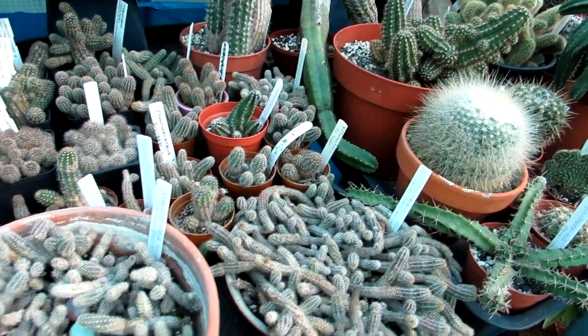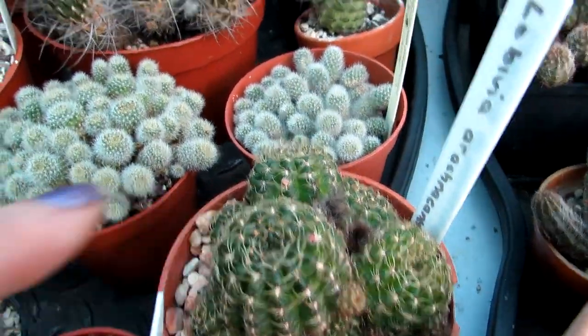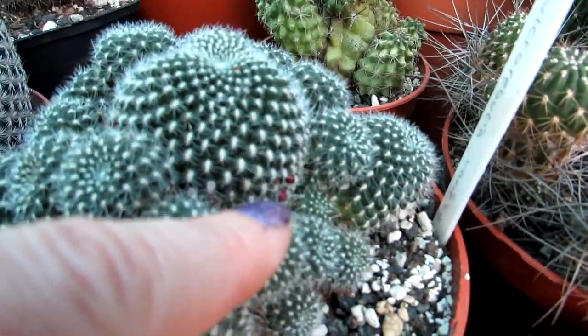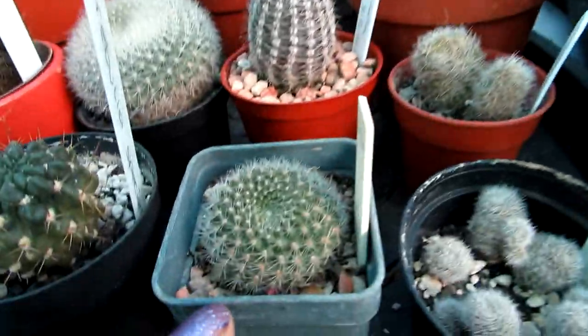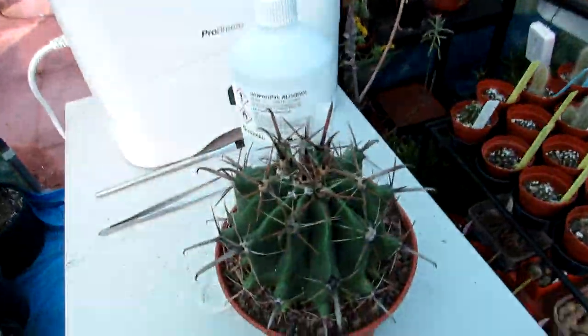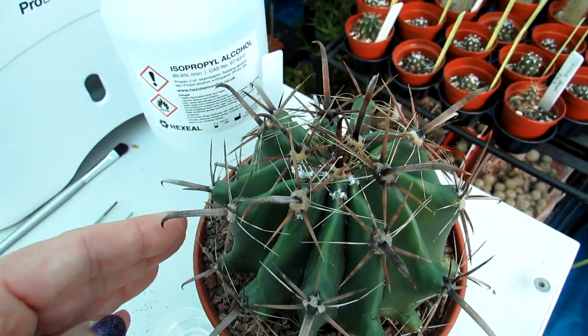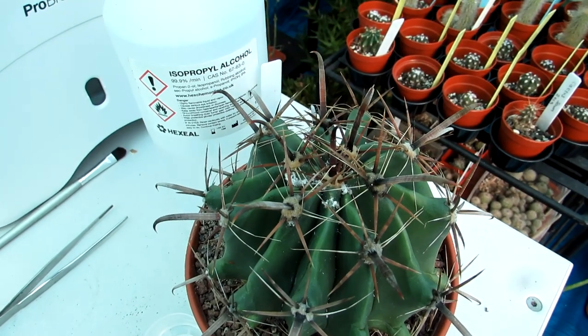Happy to say the rest of the collection all looks very good, and it's lovely to see signs of buds coming up on a lot of the cacti already, which I'm really excited about. But the ferocactus is absolutely covered in mealybug. I've made many videos on how to treat mealybug on cacti and succulents.